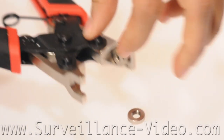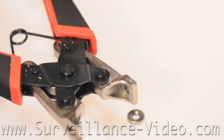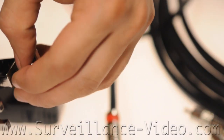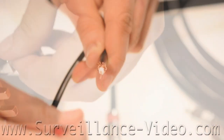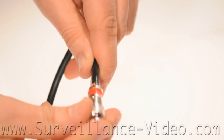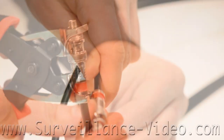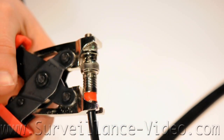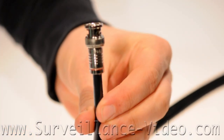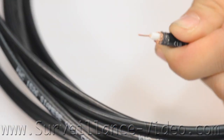On the wire compression crimp tool there are a few different adapters you can attach. Each one is for a different type of connector — use the wrong one and you will damage the connector. The flat one is for the BNC type connector. Put the connector firmly onto the wire. Once you compress the connector there is no undoing it, and if you mess up you will need to start over. This will take a little getting used to, so it is recommended that you order a couple extra just for practice. You have just made a cable with a BNC connector.